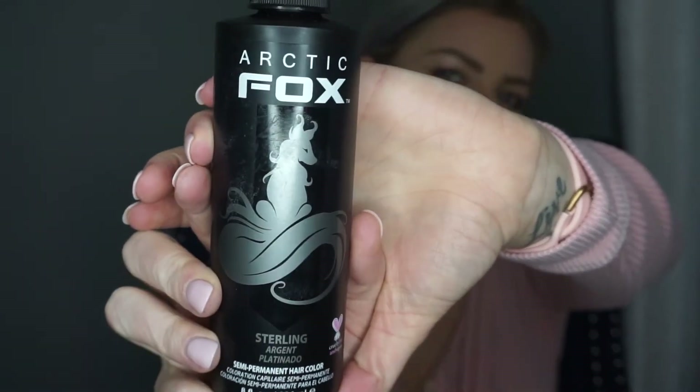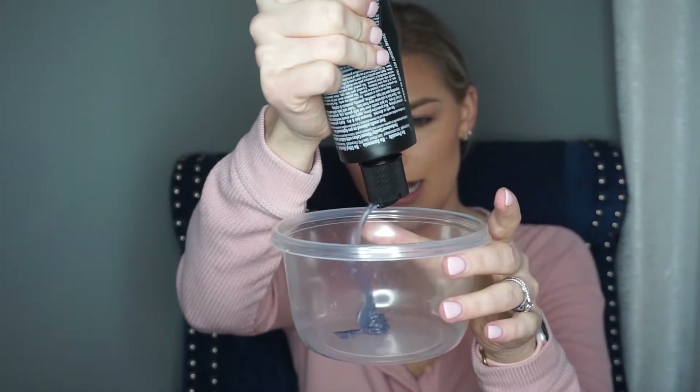To tone it today I am going to be using Arctic Fox, which is semi-permanent hair color. I've used this to tone my natural hair and my Bellamy extensions, and we're going to use it on these because they are 100% real hair — so we can tone them, dye them, heat style them without any issues. I'm going to use Arctic Fox Sterling, Arctic Fox Periwinkle, and Arctic Fox Diluter. I'll put some of the Sterling in my mixing bucket here.